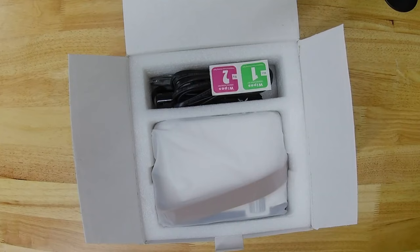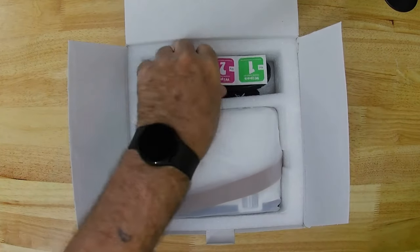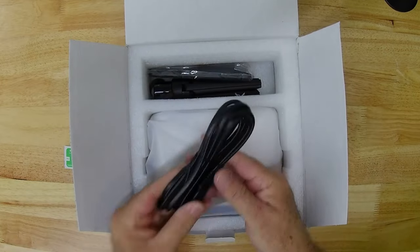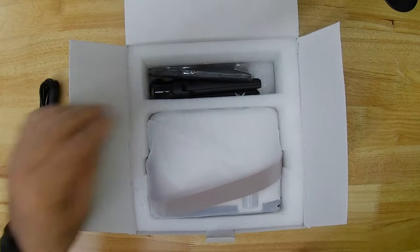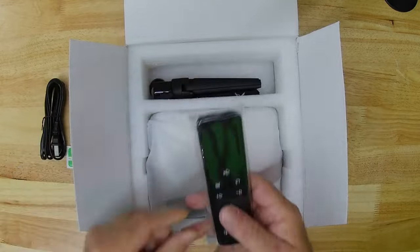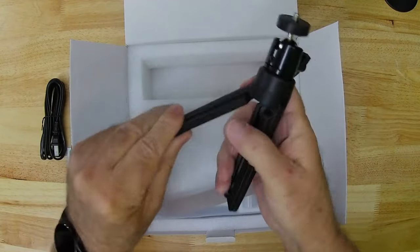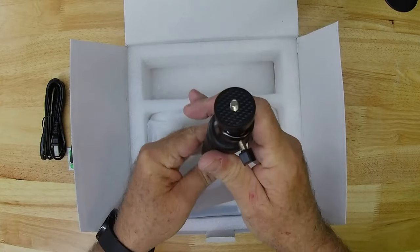It's packaged very well with some dense foam filler and has a couple of lens wipes, a power cord, a standard remote control, a small tripod, and a quick setup manual.